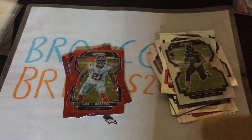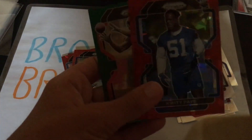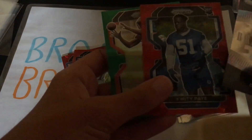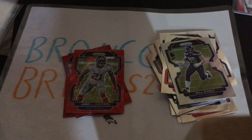Alright, that's gonna do it for today's video. That was our hanger box. They're probably the top cards — the red ice looks really good. We got the rookie on the green.